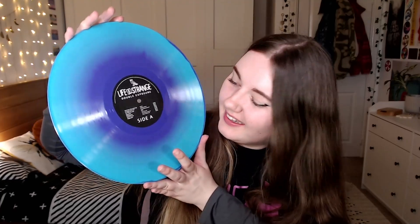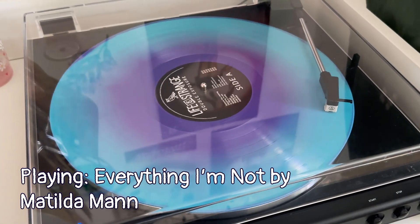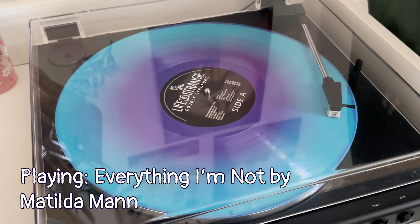Oh, he's so pretty. Not gonna lie, from the pictures this looked like a seven inch — I don't know why I thought that, considering how many songs are in it. Oh, this is so exciting. It's so pretty.